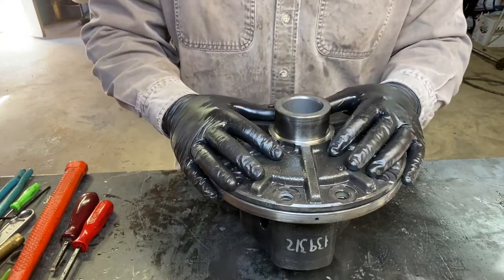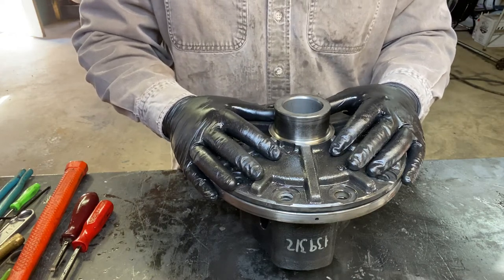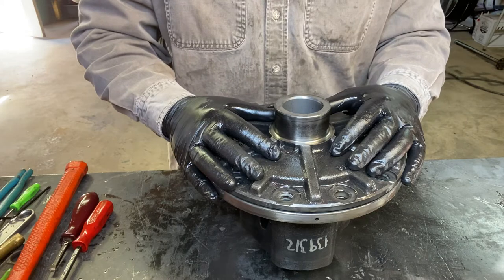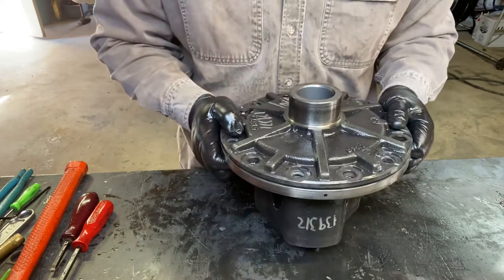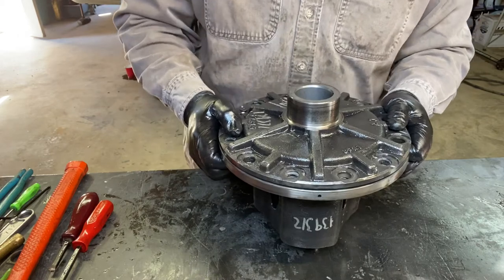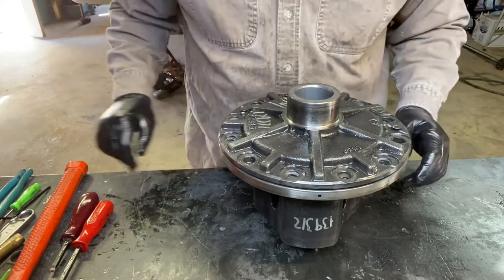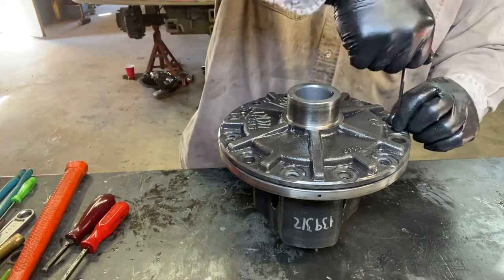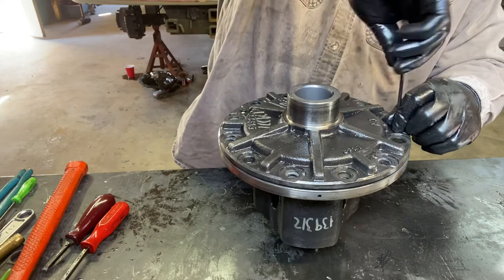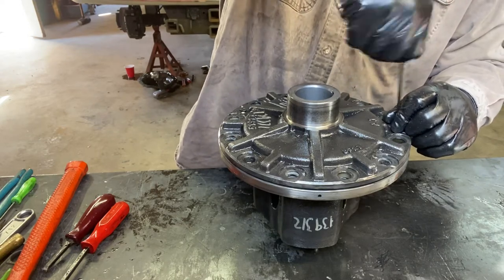This is a differential out of an AAM — American Axle Manufacturer — 11.5, found in Dodges and Chevrolets. This one's out of a 2007 3500 Dodge. If you ask a hundred people what the anti-spin differential looks like inside, nobody's ever had a video or anything, so it's the first time we've taken one apart — we're gonna have a look-see.